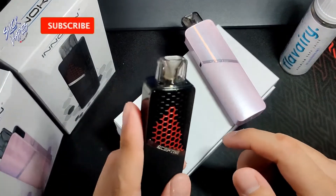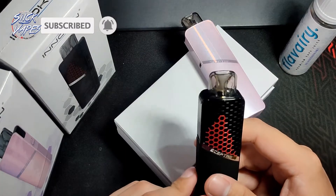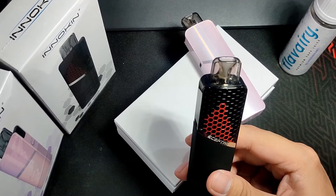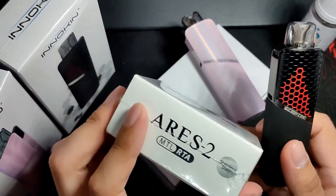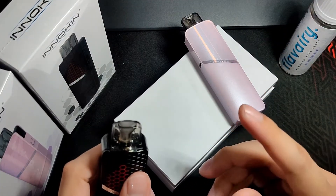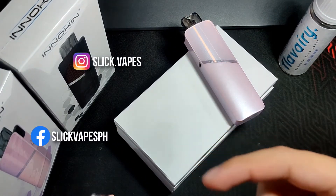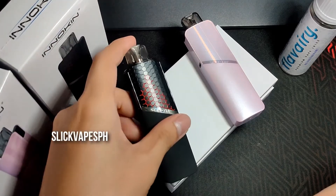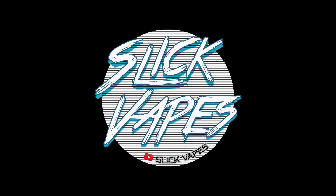If you enjoyed this review, please like and subscribe. Hit the bell icon to be notified of our next upload, upcoming giveaways, and the coming review and build of the Innokin Iris 2 MTL RTA. Also make sure to follow and like our Instagram and Facebook page. Vape safe, vape responsibly, stay safe, and until the next one.